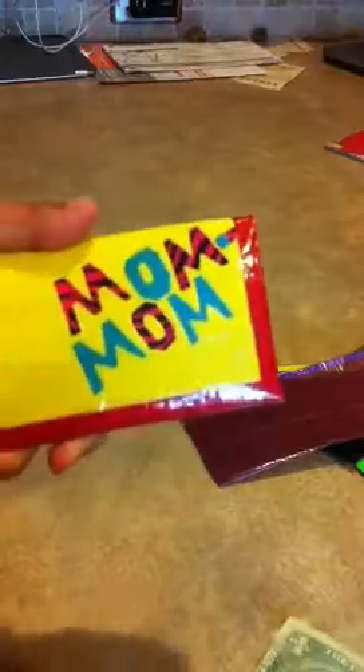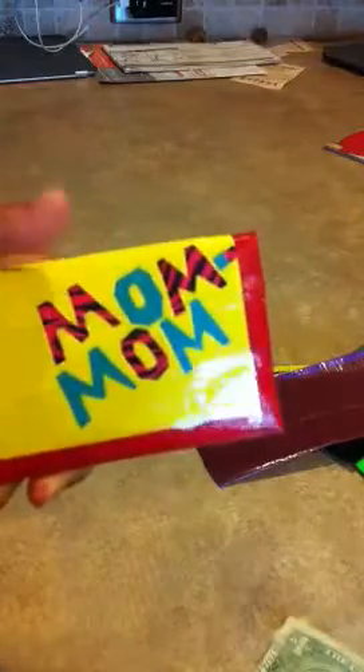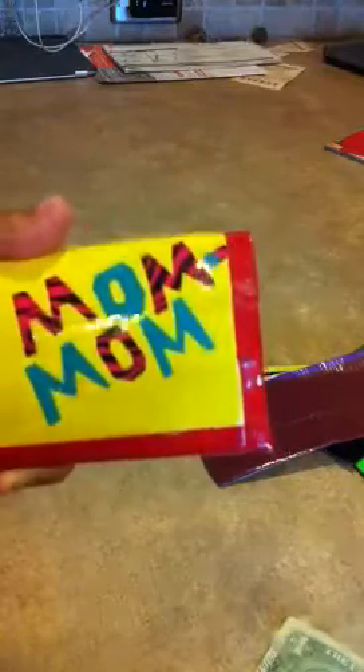Inside it also has two billfolds — one billfold here and one billfold up there. They're both the same length so the money fits in them. When you close it, on one inside panel it says 'my mom' in black, pink zebra, and electric blue — I hand cut that out with no template or anything.